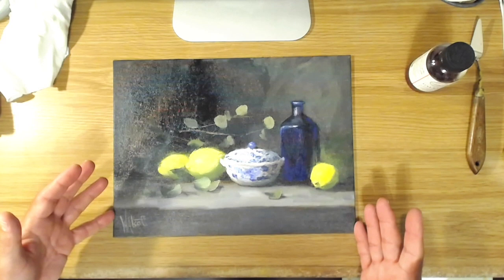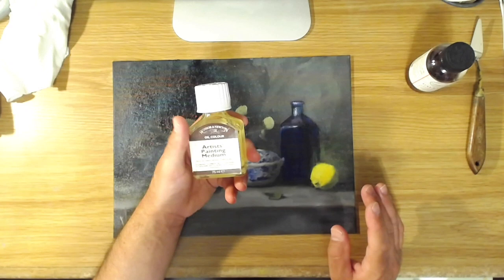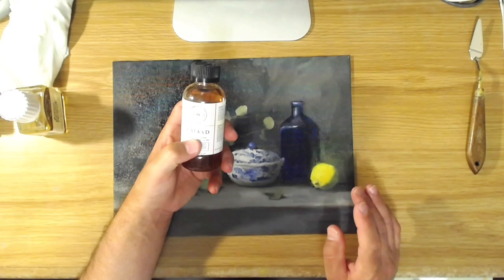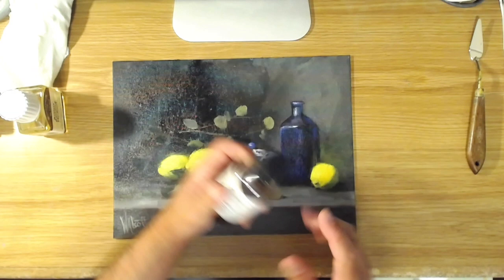The best way to go is either to buy a pre-made medium that's good for oiling out — like this Windsor Newton one, which is fast drying — or make your own with a medium like Galkyd, which is an alkyd medium, so it dries quickly. You could also use Liquin, which is made by Windsor Newton. You just take equal parts of that and an equal part of thinner like Terpenoid or Gamsol and mix those two together. Today I'm going to use the Windsor Newton because it's ready to go and I've got it on hand.